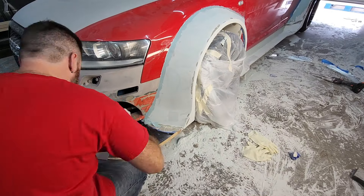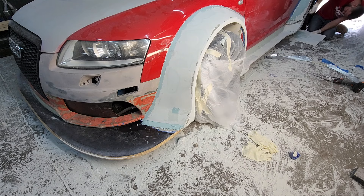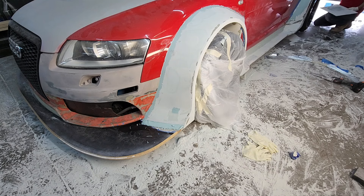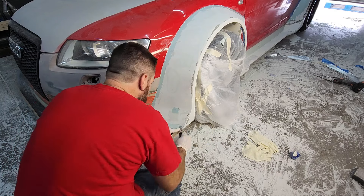I'm looking for a perfect gap from the flare to the fender, so I'm going to go right up against the body in paint. That's because I'm going to take molds and I want these flares to fit absolutely as close to perfect as possible.